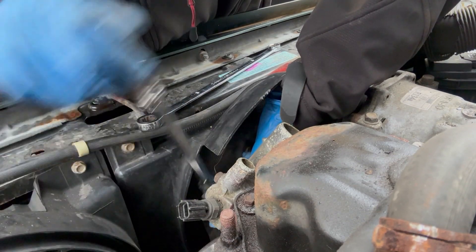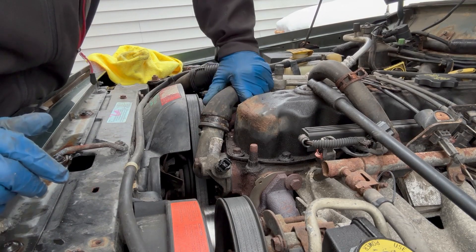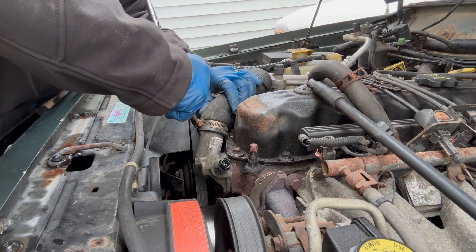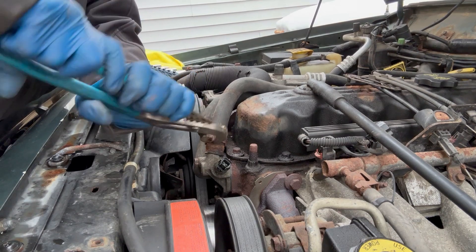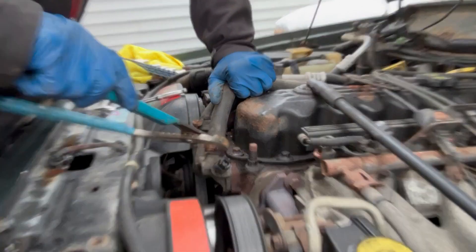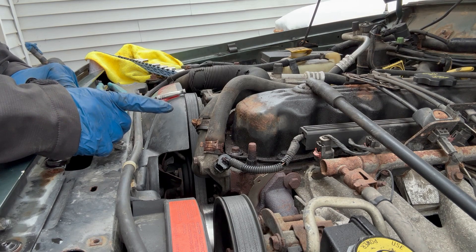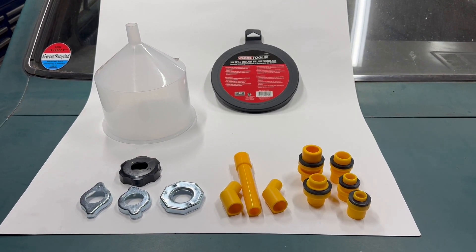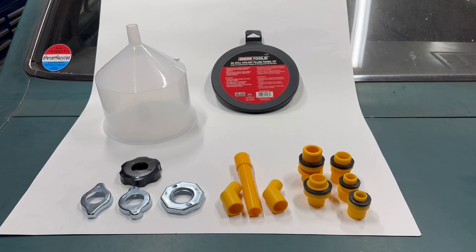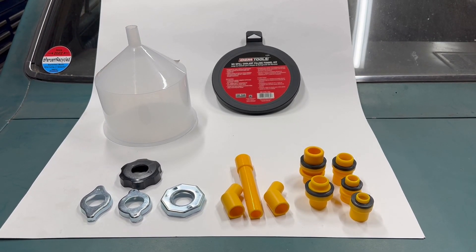Snug the bottom bolt and then we'll evenly torque them. Throw the hoses back on, bleed the system again, and see where we're at. This might not fix it but it should get us closer. I hate reusing this hose but that's what I've got right now. Let's throw some coolant in and bleed it. I got this spill-free coolant funnel kit from AutoZone — it's made by many companies, I got the OEM one. This is one of those tools I should have bought online because it would have been cheaper, but I needed it now.